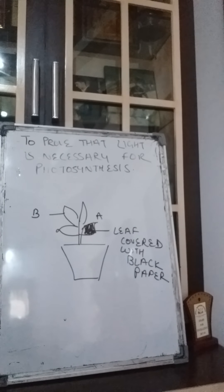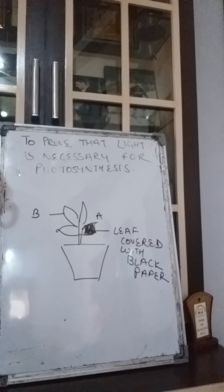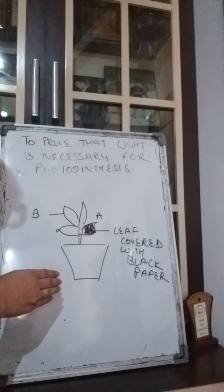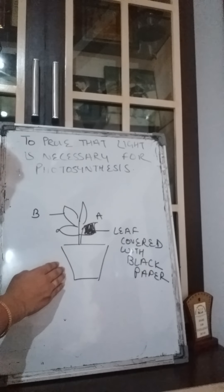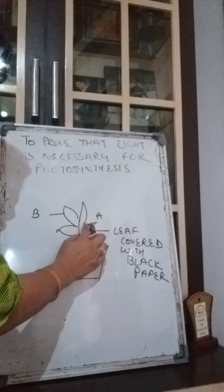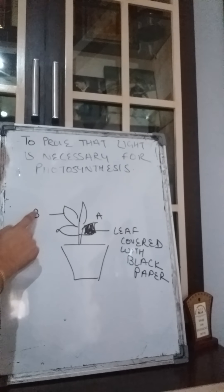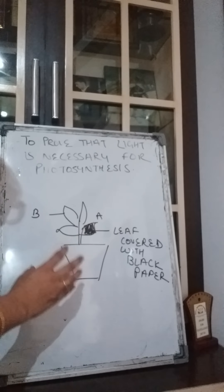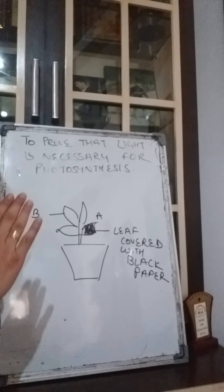The next experiment is to prove that light is necessary for photosynthesis. We will take a pot with a plant and keep it in the dark for about 24 to 48 hours so that no photosynthesis takes place. Then we bring out the pot, cover one of its leaves with black paper and mark it A, and mark any other leaf as B. We put this pot into sunlight for about 6 to 8 hours so that photosynthesis can take place.